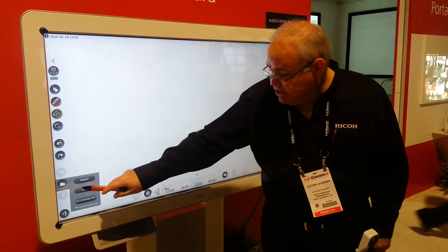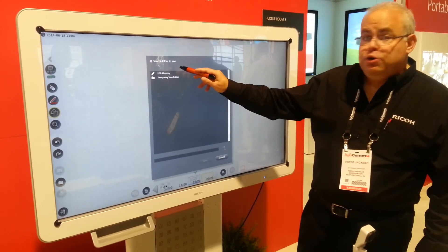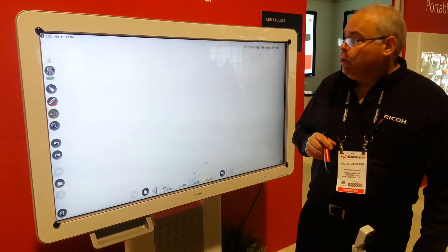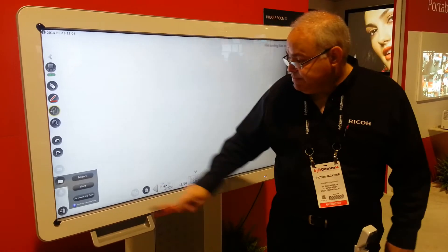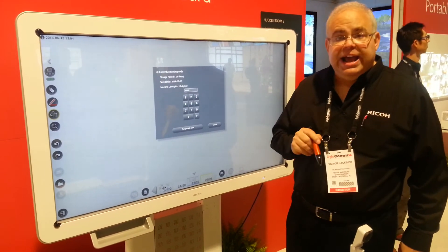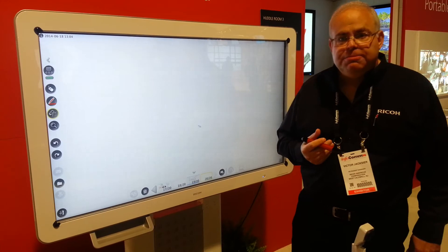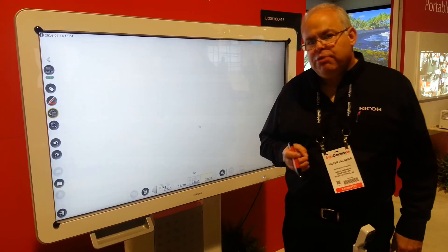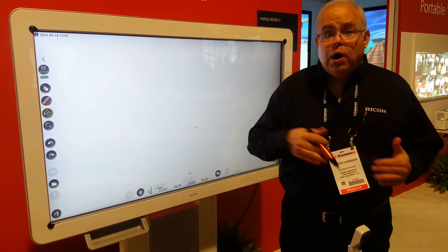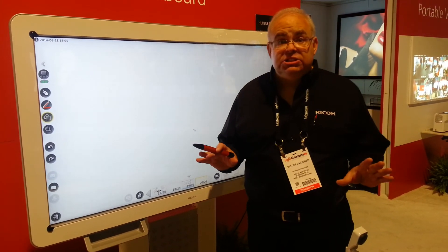To save, I would just simply come in here, choose save, and it'll show me my available options. I have a USB memory stick in here, so I have a USB memory and I can hit save, and it's saving to the board. If I want to save this temporarily to the temporary save folder, it's going to ask me for a password which I created. Then I simply hit temporarily save, and it's going to save it to the board. The definition of temporary is defined by the administrator — it can be anywhere from not being able to save, up to 30 days, and once that day completes, it just automatically deletes itself off the board.